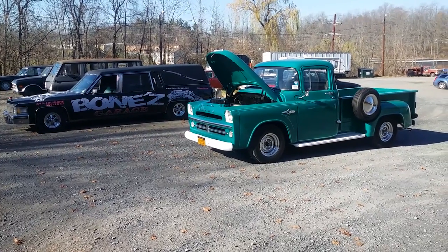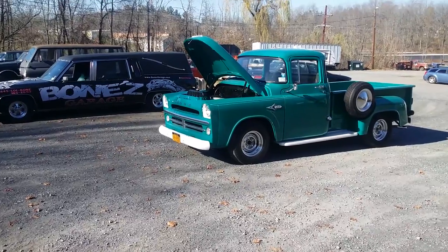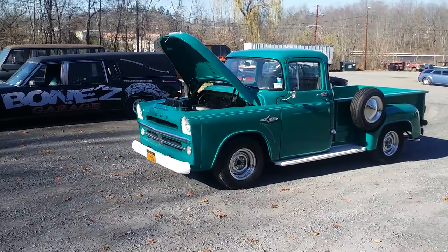Hey everybody, Bones here at Bones Garage, just bringing you up to date on the 1957 Dodge D100 with the 315 poly motor.